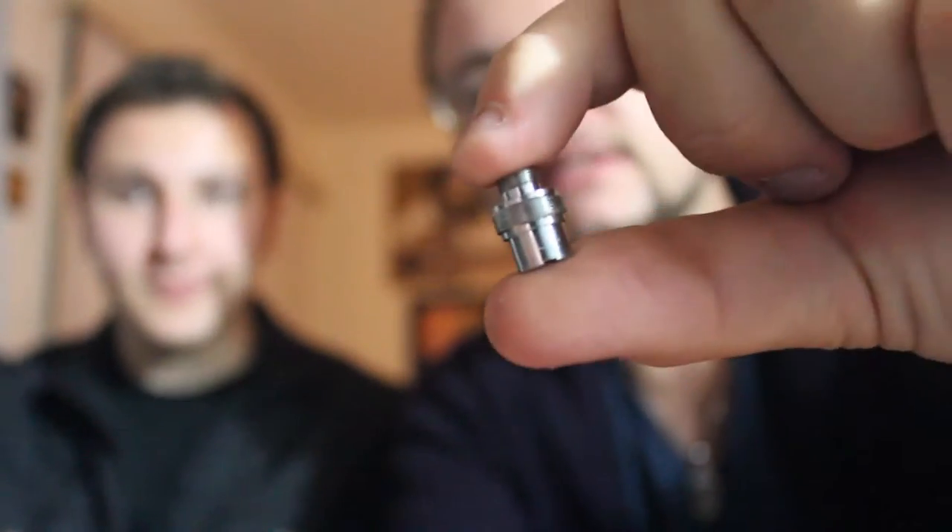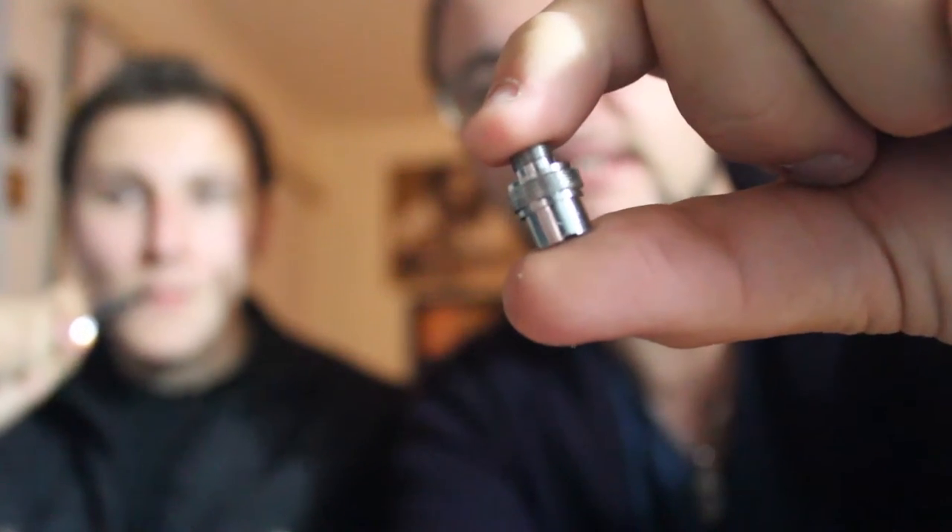And there goes the adapter. So this is the adapter — it costs like $3. It's not that expensive.